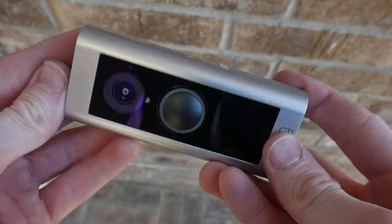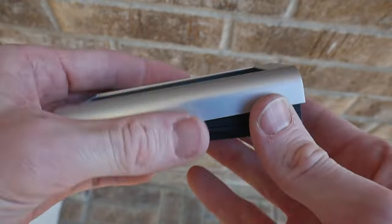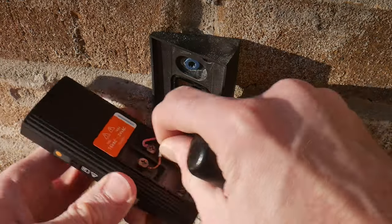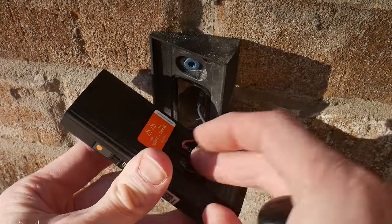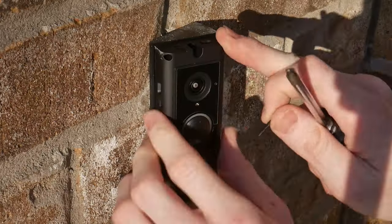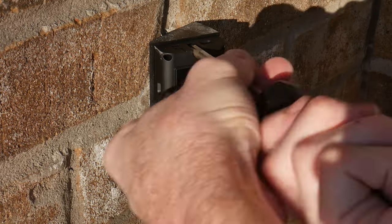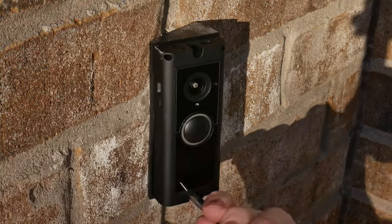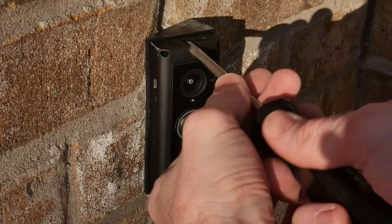Once the mounting plate is installed, it's time to connect the doorbell cam. Pop off the front cover and connect the exposed wires from your previous doorbell to the back of the camera. You can then use the provided screws to attach your doorbell cam to the wedged mounting plate. If I had to do this again, I'd probably insert a spacer behind the wedge mounting plate to have it sit a little more flush with my bricks, but this got the job done.